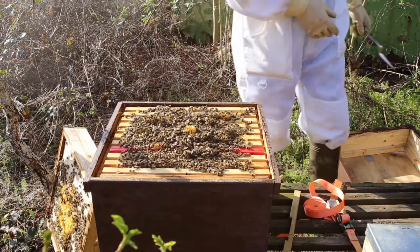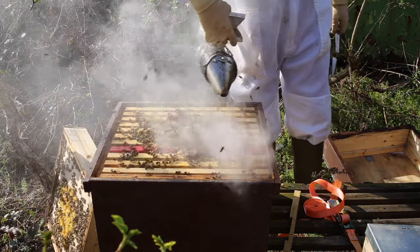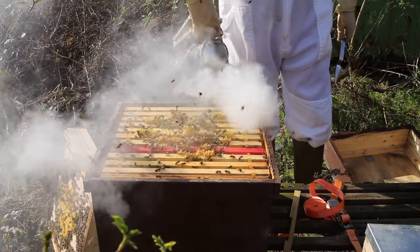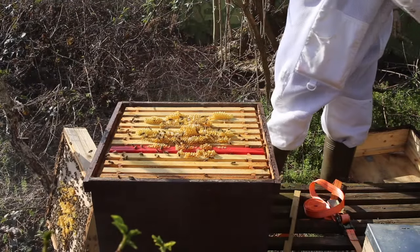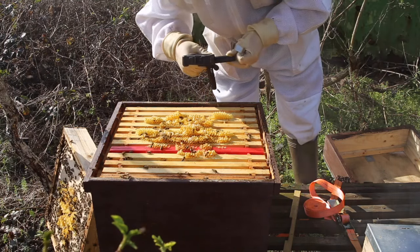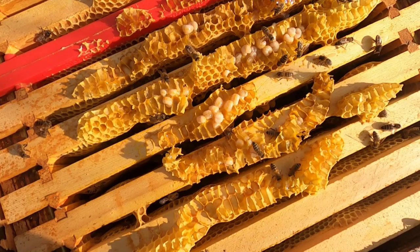They're growing pretty quick. If I remember rightly, this was also a swarm. Just calm them down a bit, a closer look at the drone brood. Cannot see any mites on there whatsoever. Happy days. Because that means the treatment worked.